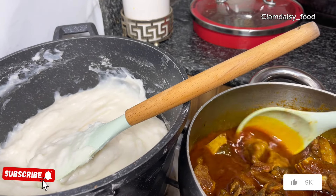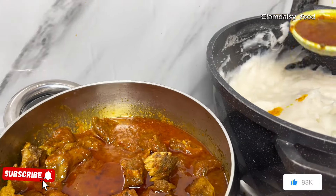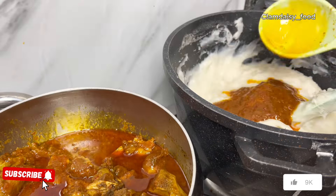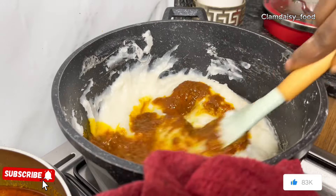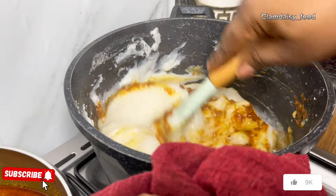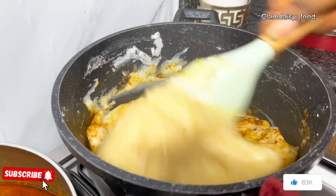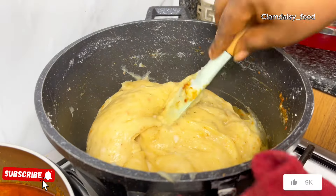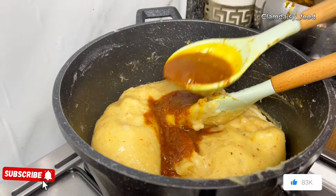When I'm done, I'll start scooping in my stew little by little. I'm not adding the bones, I'm only adding the stew. You add and you stir until you get the right color you want. I added more stew and continued doing it until I'm done.